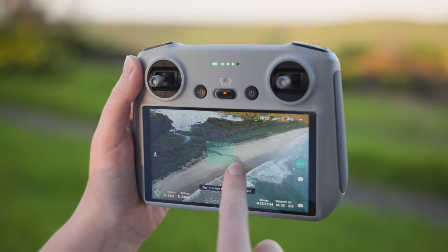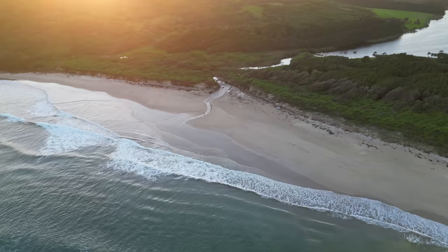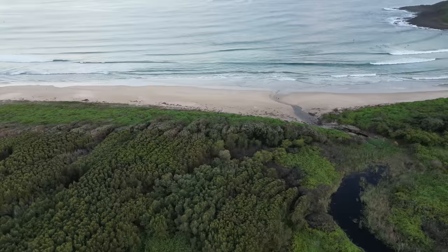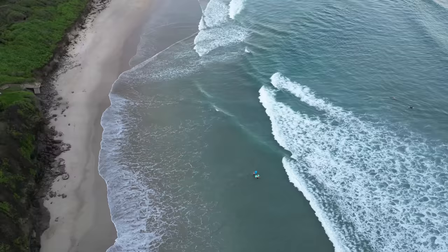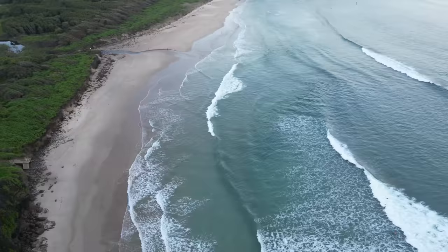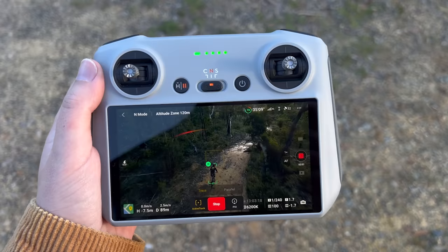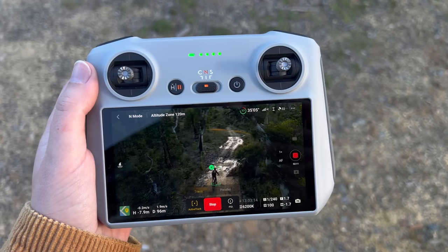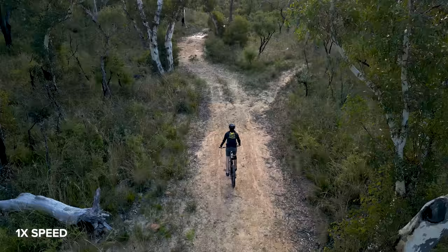I also tested out a few intelligent functions. The Mini 3 Pro supports master shots, quick shots, hyperlapse, panoramas, and tracking. I tried out the circle quick shots, which works really well and is a super easy way to get cinematic footage. I also did a quick hyperlapse — I like how it creates a video file for you but also gives access to all the raw images. Something to note: the Mini 3 Pro doesn't currently support intelligent functions like tracking and hyperlapse in vertical orientation, only in standard landscape. I'd love to see this added in a future firmware update.